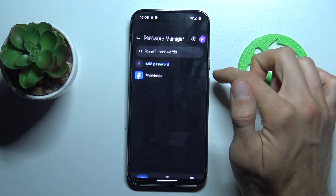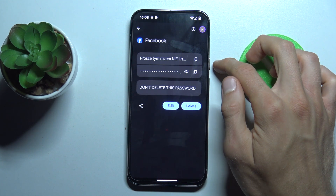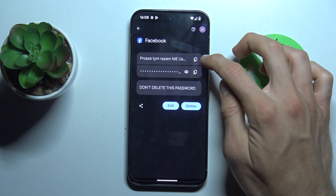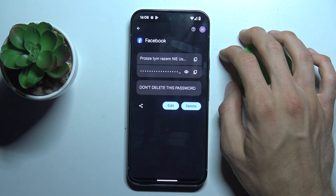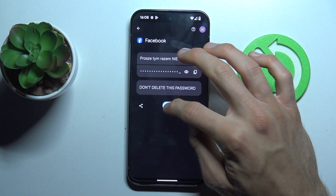And now we enter our lock screen and we get connected to our password. With the first icon we can copy our email and password, or after we press this icon our smartphone will show us the password which it remembers. You can also edit it all by tapping on Edit.